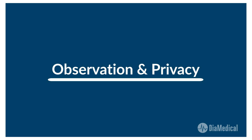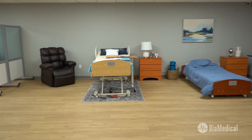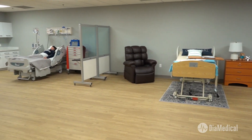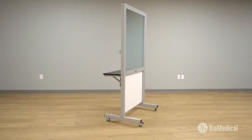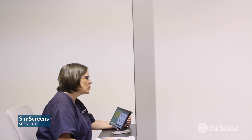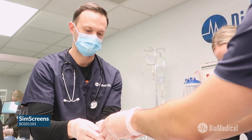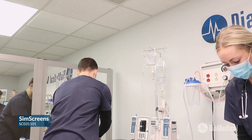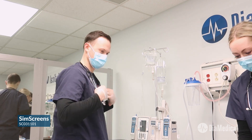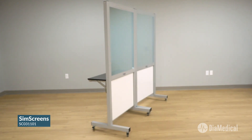Last is the observation and privacy aspect. Most sim labs are created from large open spaces which offer great flexibility but minimal privacy. SIM screens can be used to define specific patient care areas and provide privacy between beds. They also allow instructors to discreetly observe students during skills validations and simulations to encourage independent clinical decision making. SIM screens can be used individually or combined to create a large observation area or control room.